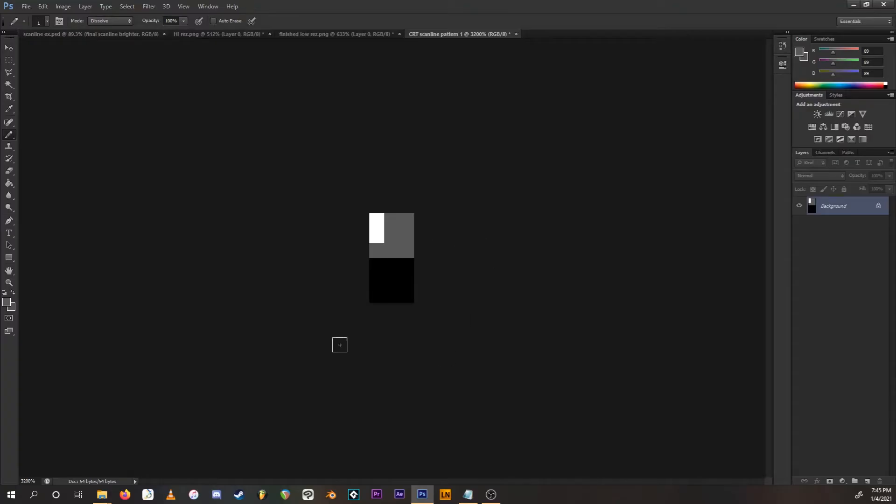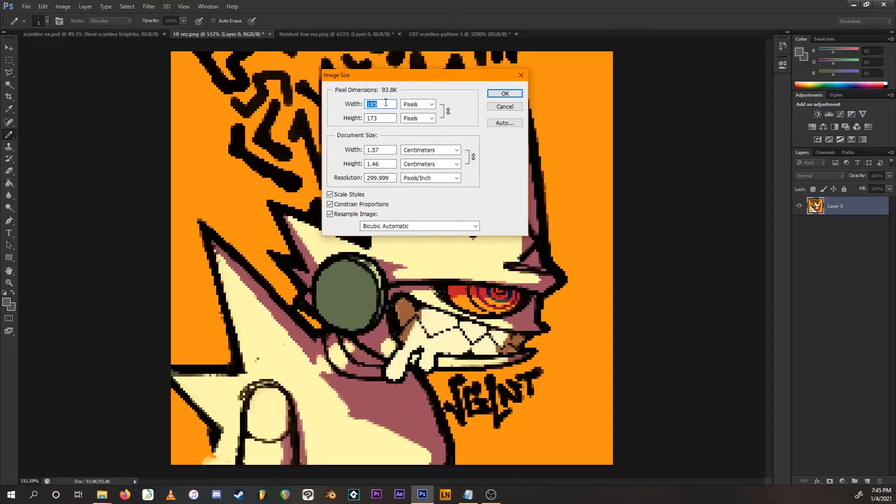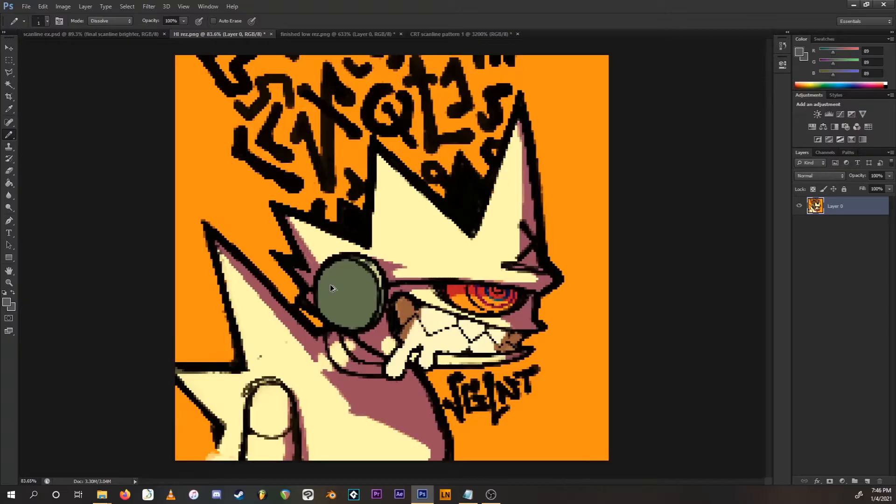Now, this next part is super important: go back to the original image and multiply its scale by six. Go to Image > Image Size. Whatever resolution you have, multiply it by six — we have 185, and 185 times 6 is 1110. Make sure the scaling method is set to Nearest Neighbor so the pixels are completely preserved, then press OK. Now we have the same exact image, just multiplied by six.